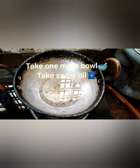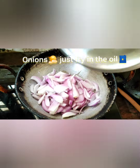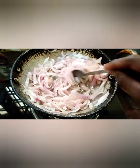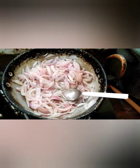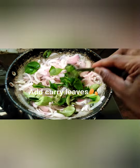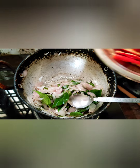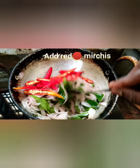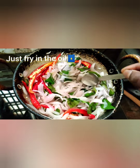Take one more bowl and add some oil. Just fry the onions in the oil. Look at this friends — the onions are fried very well. Now add curry leaves and just mix well.